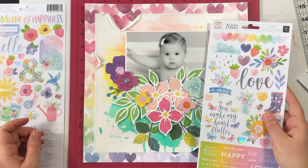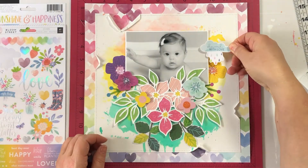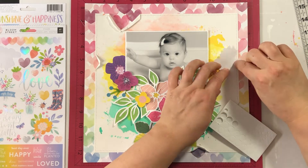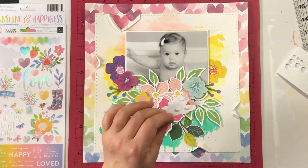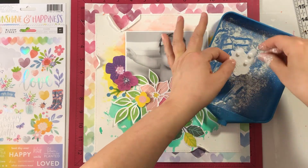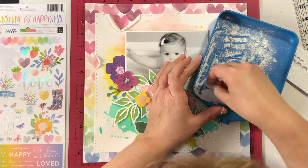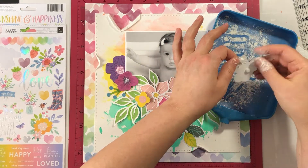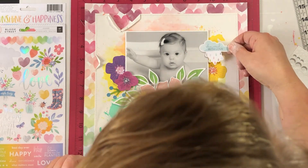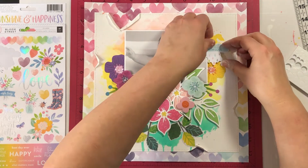Once I get all my flowers down, I can pull out the sticker sheet and look at what other embellishments I want. I saw this 'Showered with Love' phrase and thought it was perfect — this little girl is showered with love. Since it's a sticker, I'm going to use foam tape and foam dots, and I'll put some baby powder on the background so I can adhere this down without it being sticky all over — so it'll be more like a non-adhesive piece. It's really cute.